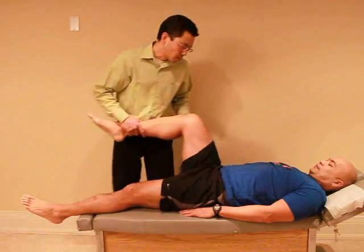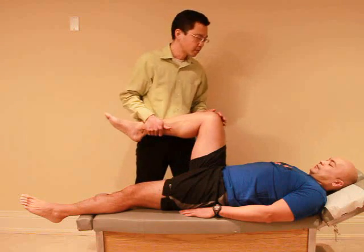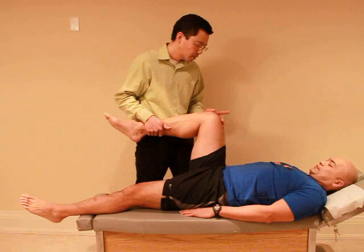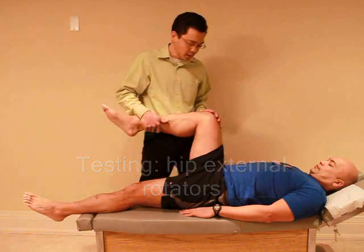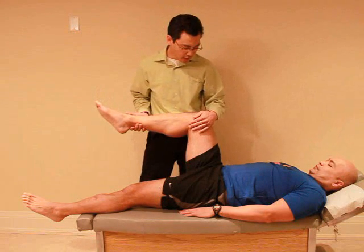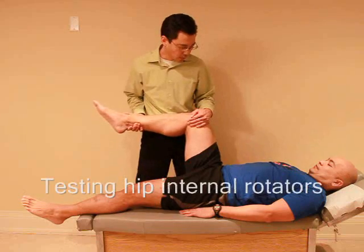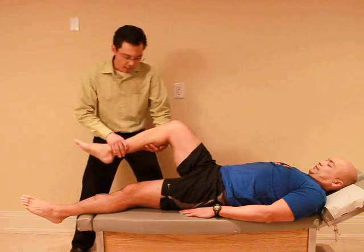Let's do some rotation. From here you're going to try to swing your foot out towards me — don't let me move it. Ready and hold, hold, hold. Good. And now I'm going to try to swing it in towards the middle, so again don't let me move it. Ready and hold, hold, hold. No discomfort so far? No. Good.